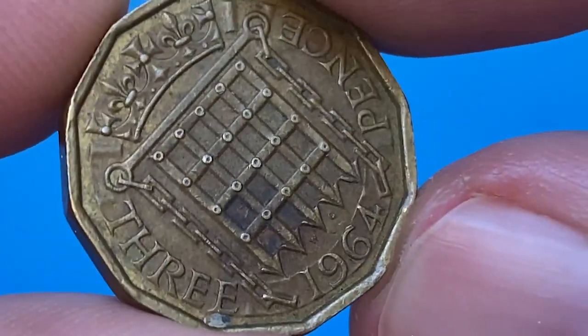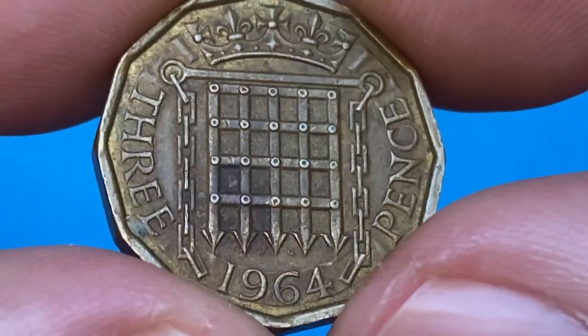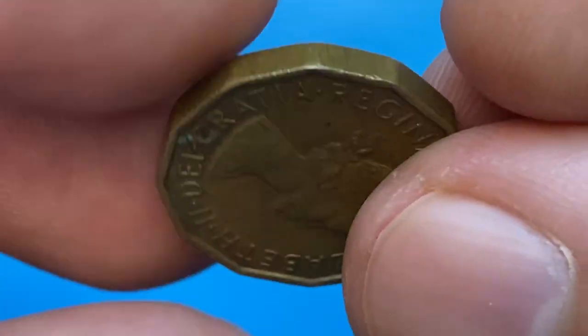At circulated grades, these coins are worth not that much — less than one dollar. Uncirculated specimens at MS63 are worth three dollars, as per the NGC price guide. On eBay, ungraded examples sell between one to three dollars.